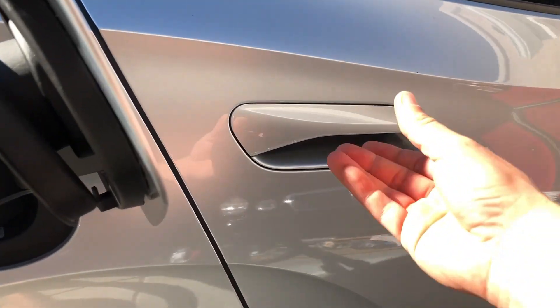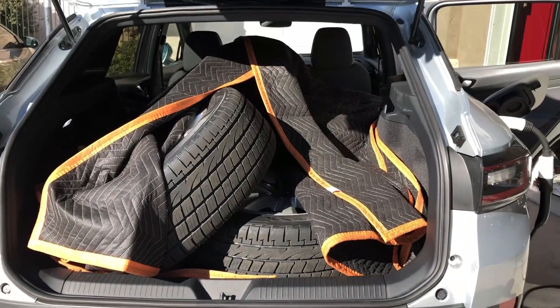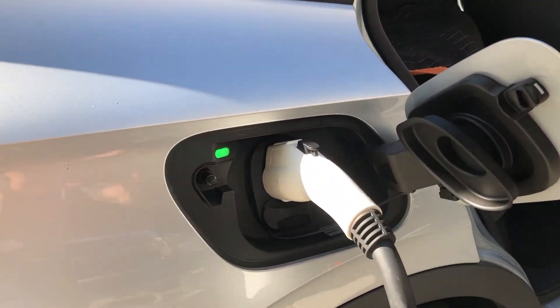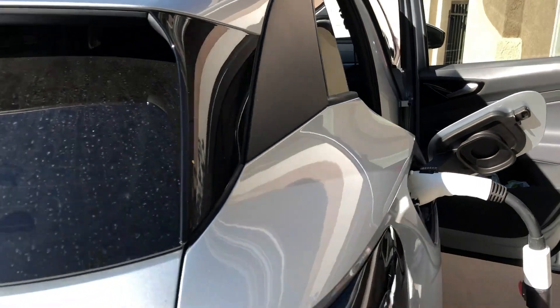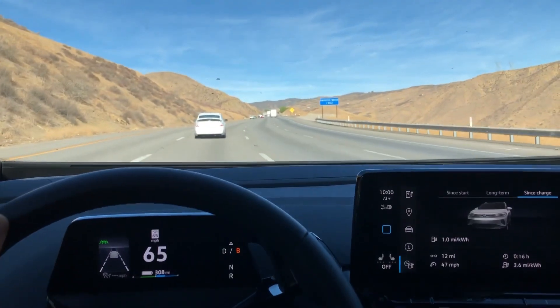To make it more interesting and relevant to real world conditions — let's say comparing to traveling with a passenger and a bit of luggage — I'm going to load this ID4 with a set of rims and tires for a 2012 Volkswagen Touareg. Each wheel and tire combined is a weight of about 70 pounds. Another good benefit of owning an ID4 compared to a Tesla Model 3 is you've got a lot more space for less money, so you can load quite a bit of cargo inside your vehicle.